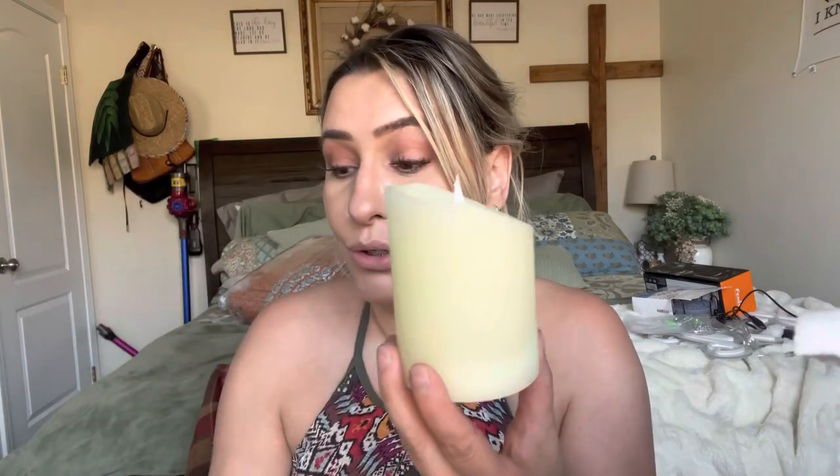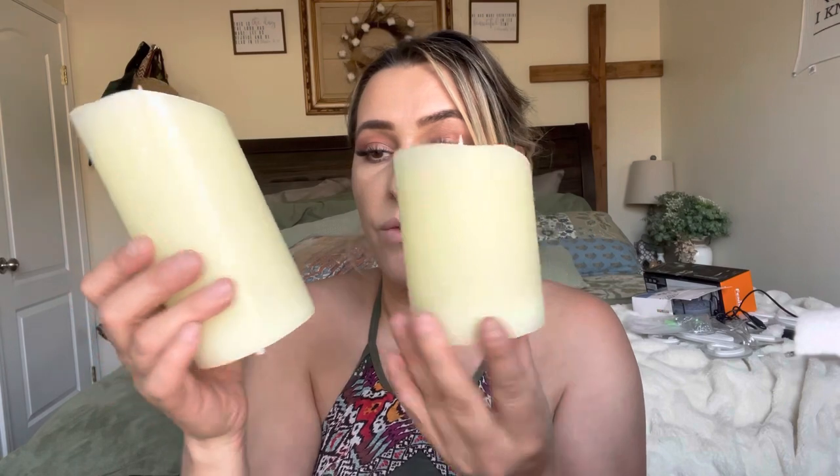Yeah, it's like real wax, so these are real wax candles. Just be very careful that you do not scratch them up — that's probably why they have that plastic film over them. Then you have your little charger. You do need a USB port to be able to use these, so let me go ahead and plug it in right now.